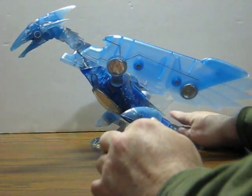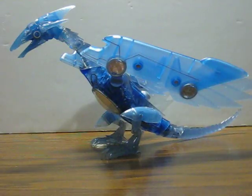So hopefully whoever buys it can fix that. That's pretty much it. Thank you.